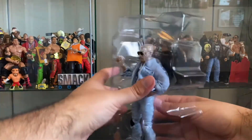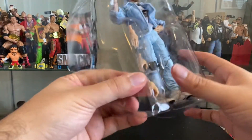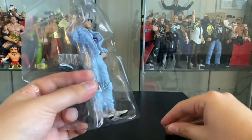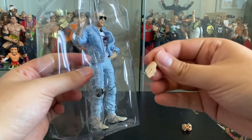Here we have Orange Cassidy. With Orange Cassidy, he comes with several different hands — he has the hands to grip and hold things.